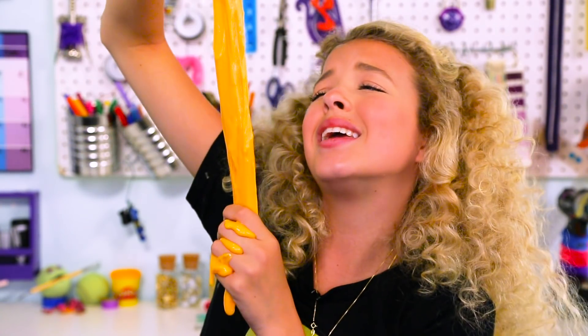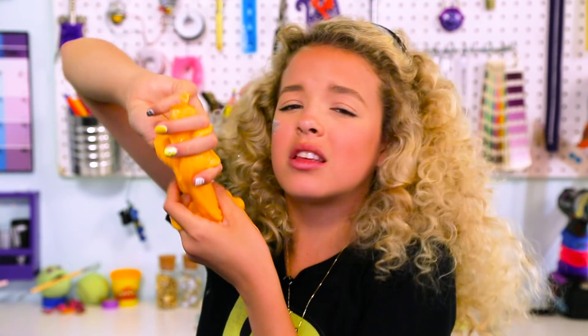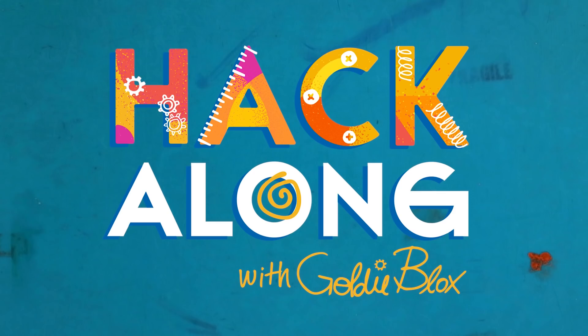Slime! Slime is great! Slime is awesome! Slime is life! Hey hackers, it's Goalieblocks, and today's DIY episode is all about slime.